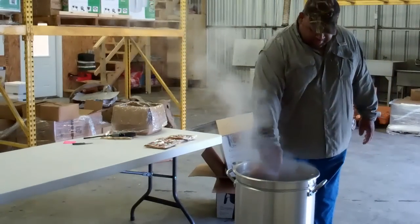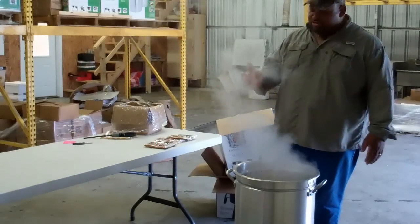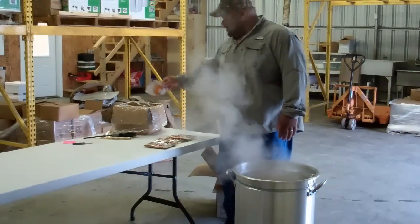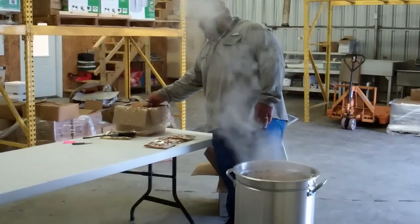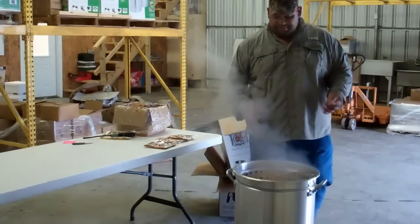For you guys at the restaurant, you want to get a 32-ounce version cook, fill it up, and that's both seasoning. Fill it up to the top. On a 6¼ pot, you want to cook about 2 pounds.